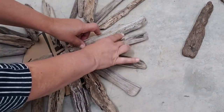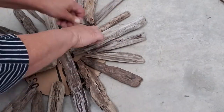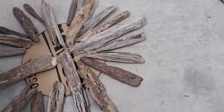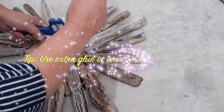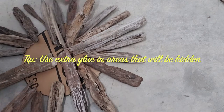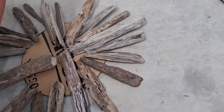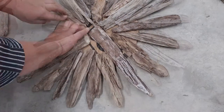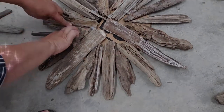Simply glue those side pieces on as well, making sure they are the same distance extending out. I make them a little bit shorter than the four arms. Where there are spots that will eventually be hidden and pieces are touching, just add a little extra glue for more strength. Finish off your first layer by gluing all those additional pieces on. It's like a puzzle — if one piece doesn't quite fit the way you thought, just find another one that does.